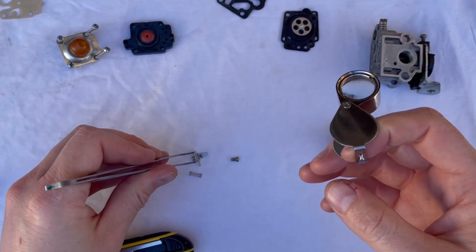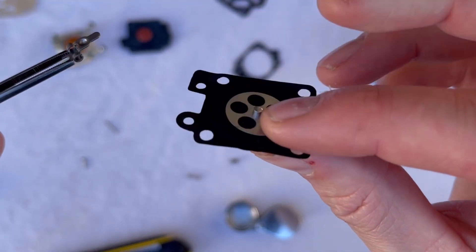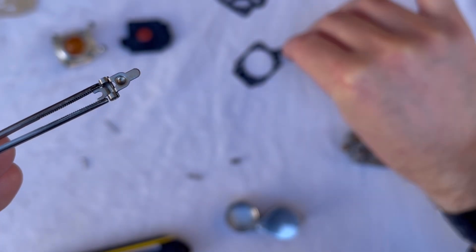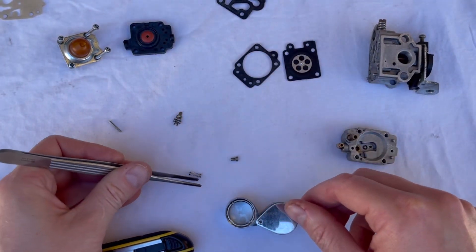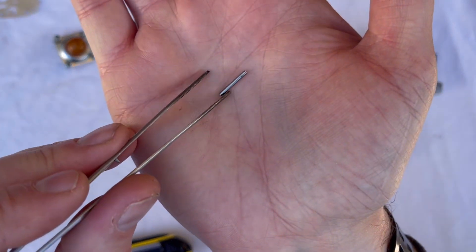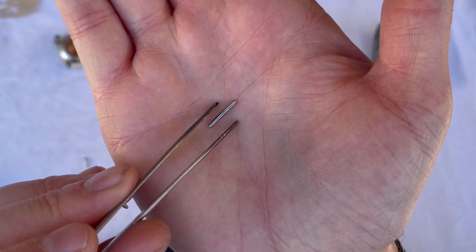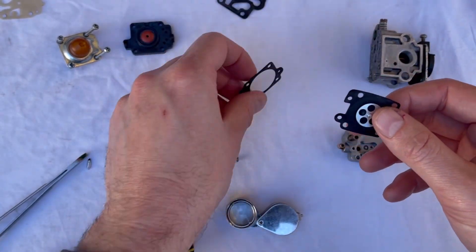Check the needle seat for any dirt, debris, or oxidation — this one looks excellent. The metering lever is a wear item. This diaphragm has a little nipple that presses against the tab of the metering lever, and that can wear down too, so do replace it if you see wear. We have a spring — that doesn't tend to wear much — and the metering pin can generally be reused as it doesn't wear at all.